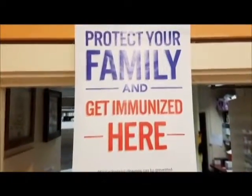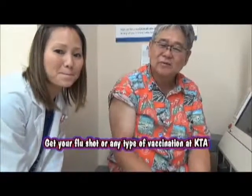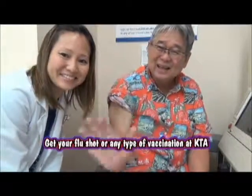Get your flu shot — come to KTA. We give all the flu shots, hepatitis A shots, shingles shots, whatever shots. Awesome, thank you very much. Thank you. Bye-bye.